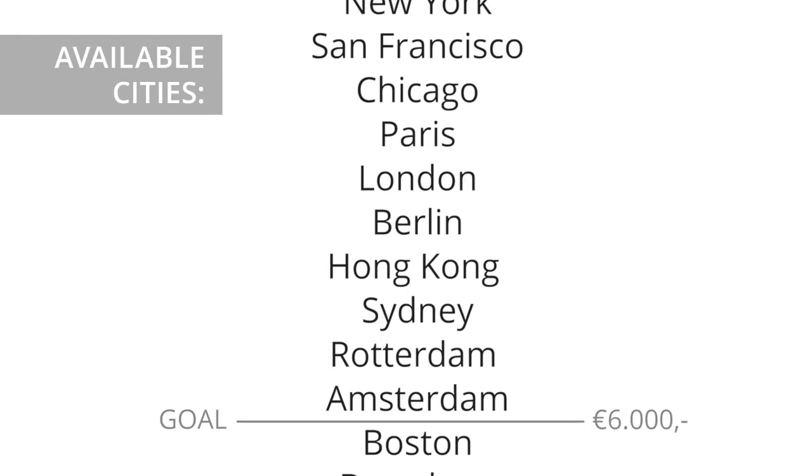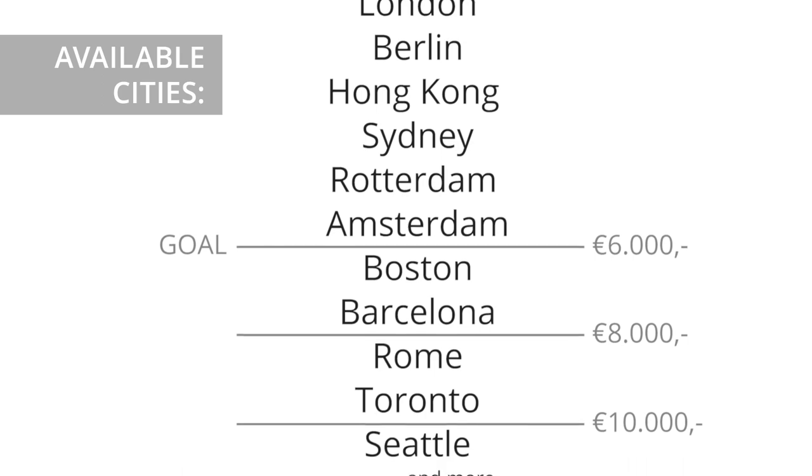There are 10 cities to choose from. Once we pass our goal, more cities will be added to the list.